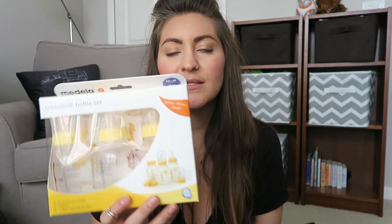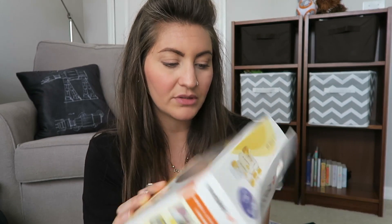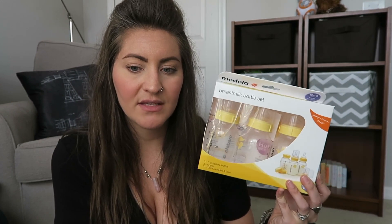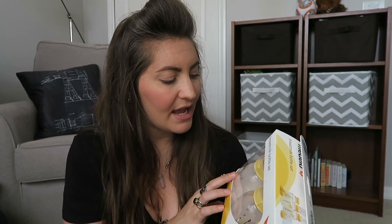The bottles I use are the Medela bottles — these are the five-ounce bottles with the newborn zero-to-four-month slow-flow nipples. I have two packs of these, so I have six of them. I also have eight-ounce bottles, but the five-ounce ones are good for when she's smaller. She probably won't go through more than five ounces at one feeding. After I started pumping, I found that one side produces about three to five ounces, and she's pretty much done after a good feeding on one side.